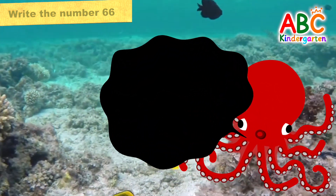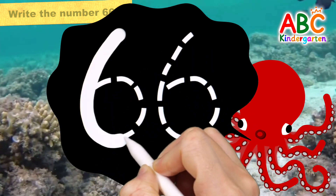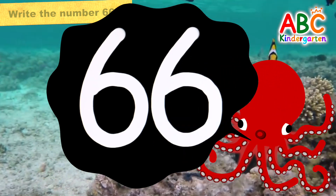Let's write the number 66 on octopus ink. 66.